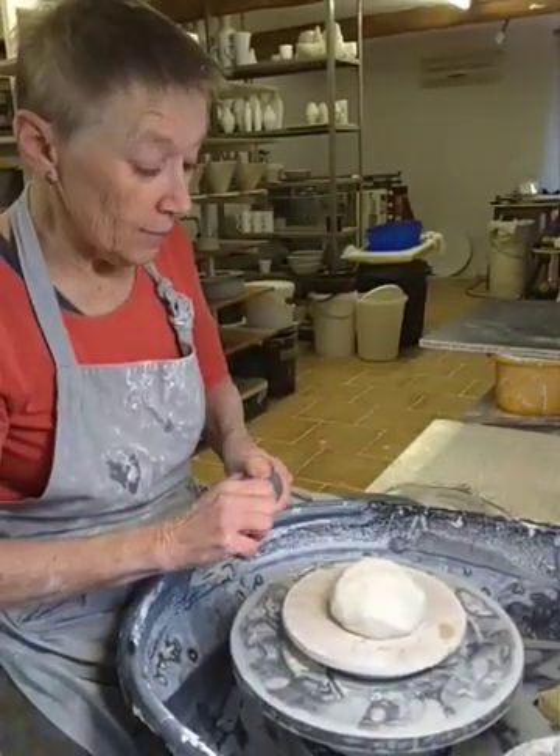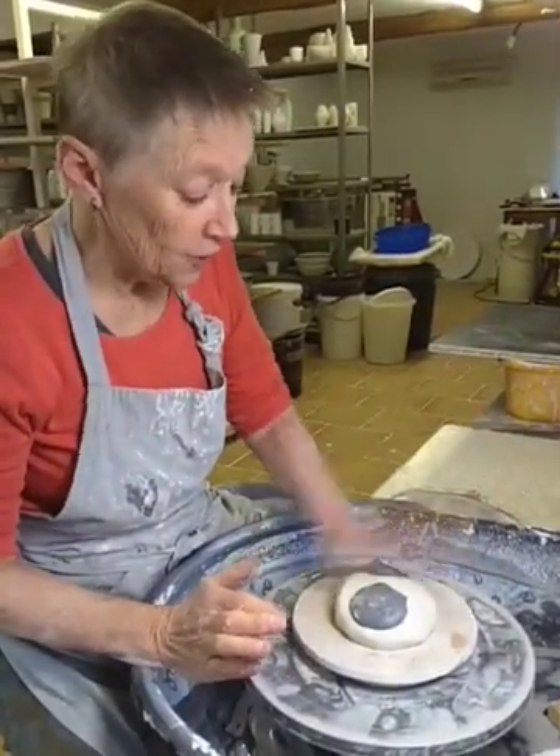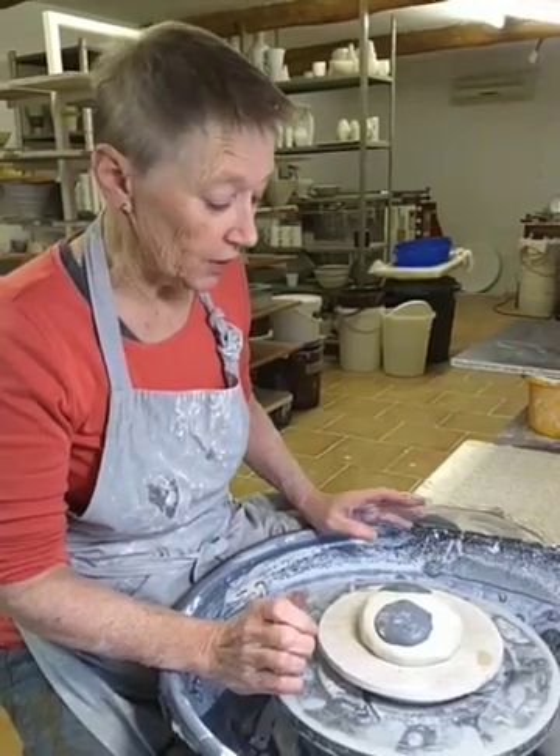Today I'm attempting to throw lampshades of porcelain, using a blend of black and white porcelain. I've got 550 grams of white porcelain and 100 grams of black porcelain.